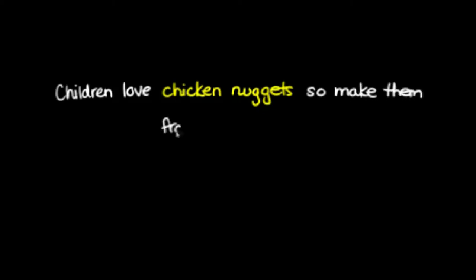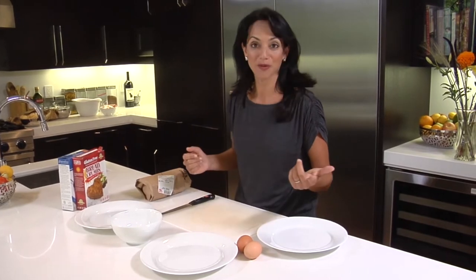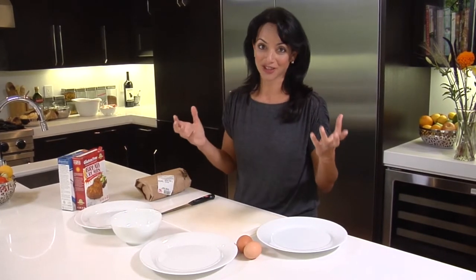Kids love chicken nuggets, everybody knows that. So I say if you can't beat them, at least make a healthy version of it. That's what we're going to do today — we're going to make real chicken nuggets.